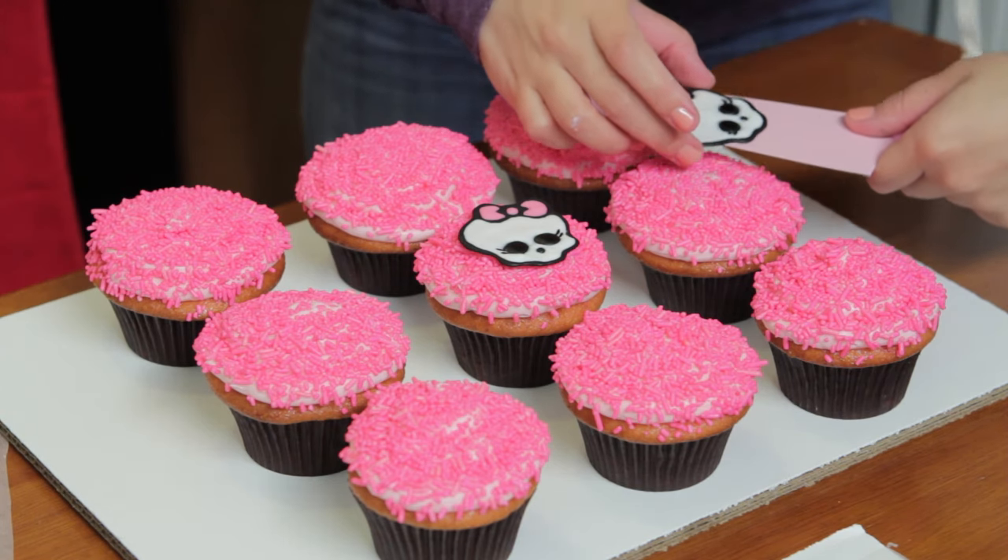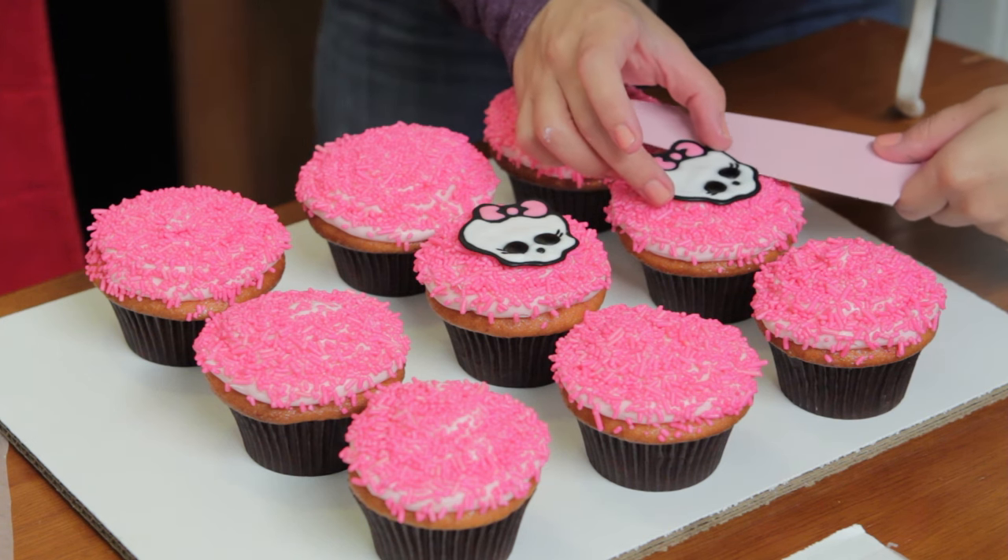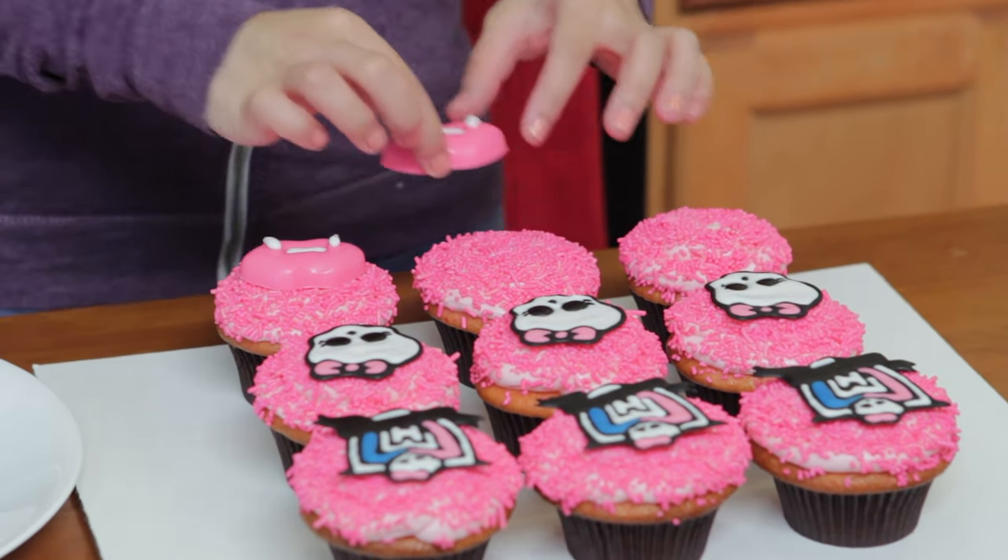Got all the little pretty cupcakes, and now we're gonna take all of the design toppings that we made and carefully put them on top. Put our little chocolate kiss lips on — Monster High Cupcakes!